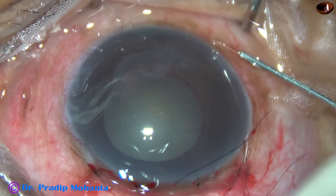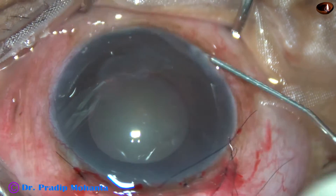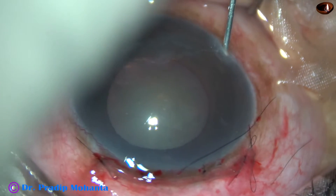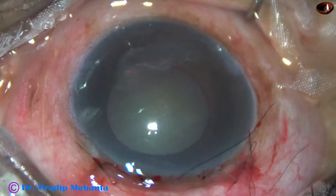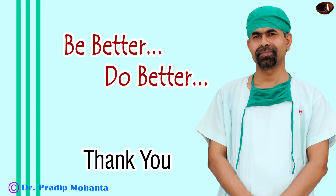Now this is moxifloxacin — I am hydrating the corneal stroma to close the side port, and a portion of the moxifloxacin is going into the anterior chamber. The anterior chamber is nicely formed. Thank you very much for your attention — hope this video will help you in learning trabeculectomy.